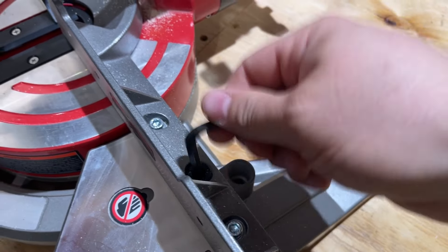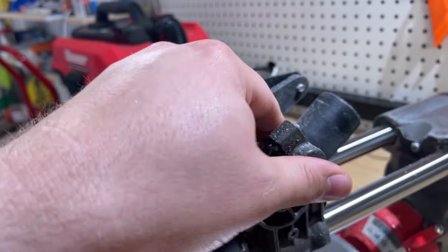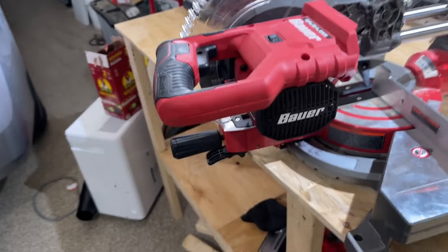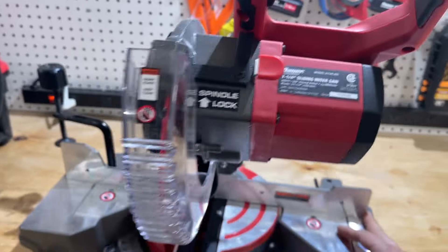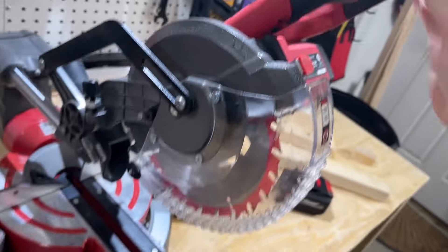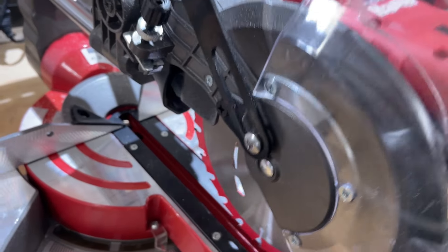Back here you have the allen wrench slash screwdriver for putting the blade on — it just houses right back in there. This pin, with the saw in the down position, holds the saw down for transport and safety. When you're ready to use it, hold the saw down, pull the pin, and the saw goes back into position. There's also a spindle lock for holding the arbor while putting the blade on, a safety switch that must be engaged before you pull the trigger, and a little adjustable stop if you want to limit how far the blade travels down.